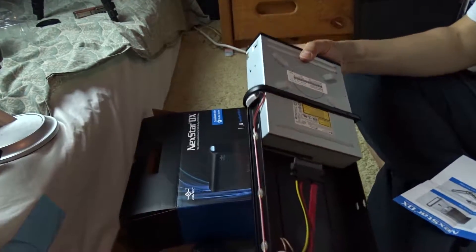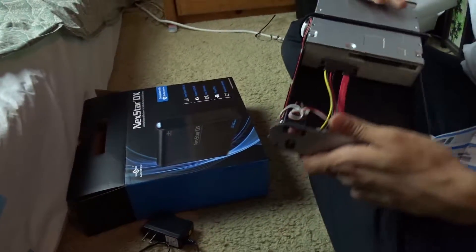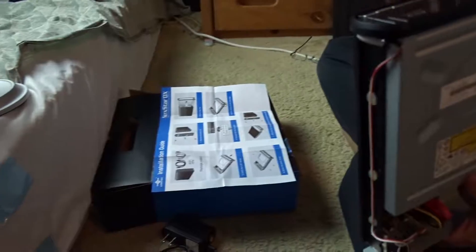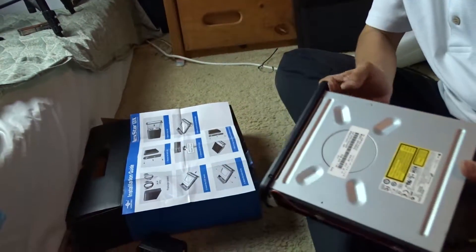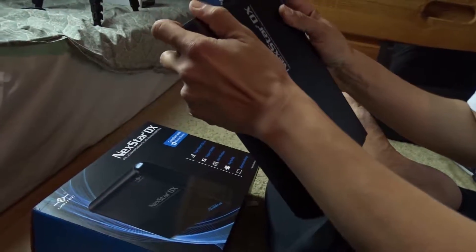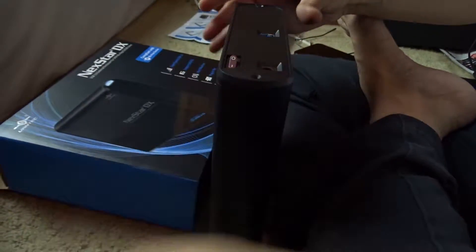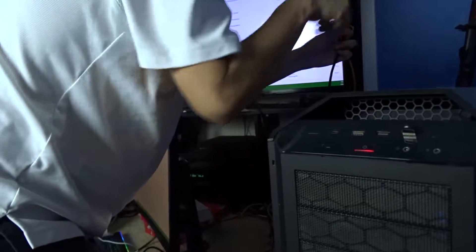It has a standard SATA connector, is hot-swappable, plug and play — no drivers needed. You remove the back panel, slide out the tray, and there's the little PCB with the SATA connector for power and data transfer. That's what you connect the Blu-ray, CD, or DVD drive to. Just slide it in — it's probably better oriented this way for the connector. Insert the 5.25-inch device, connect the SATA connector, align it to the front edge, screw it firmly, align the notches — it's a little finicky. It just clicks on, then you put the cover on and screw it.